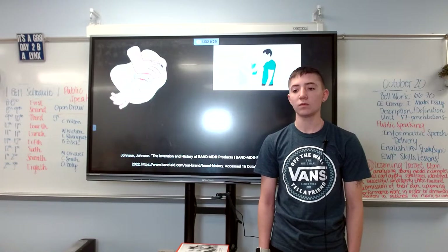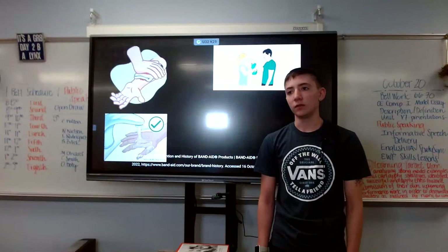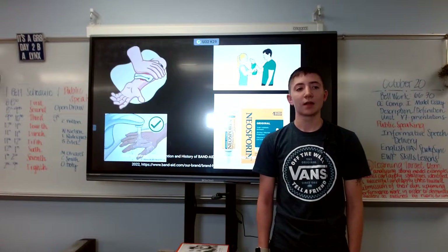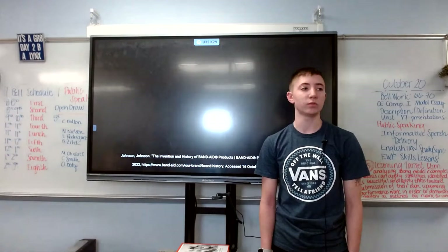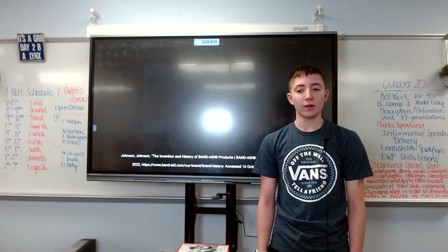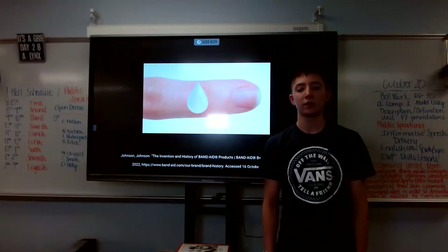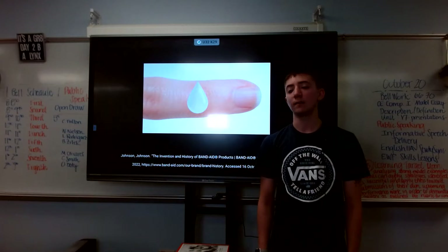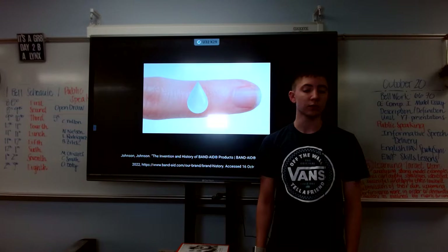After the bleeding stops, we will need to rinse off the wound. To rinse it off, you can use clean cool water or hydrogen peroxide. After the wound is clean, dry it and then apply Neosporin or antibiotic ointment. When applying the ointment, make sure you apply it to the wound and not onto the bandage, because applying it onto the bandage can create a moist environment that will take longer for your wound to heal.